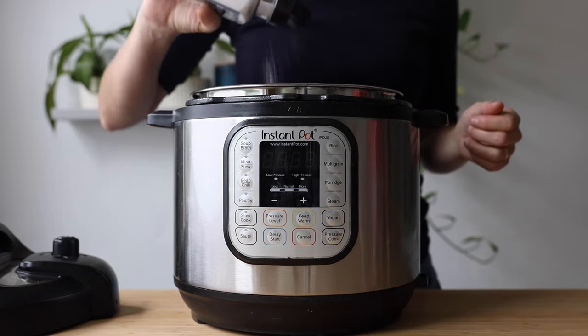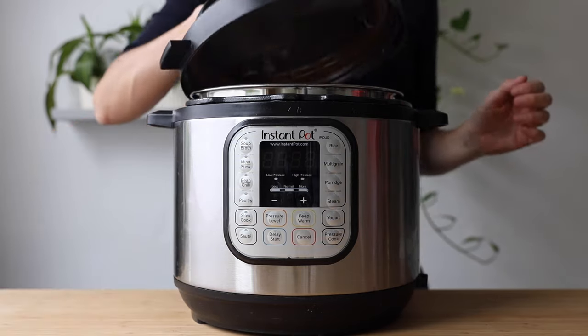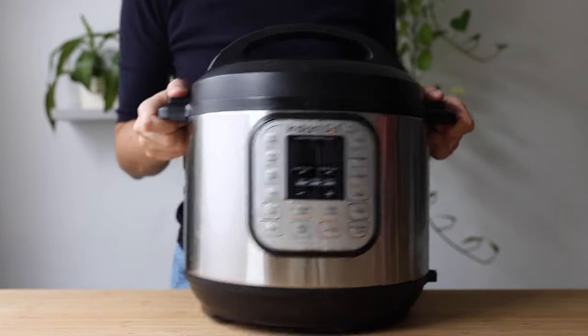While my rice is cooking — and I don't have to watch it because the Instant Pot is so great for that — we have enough time to prepare our Thai chicken cauliflower curry.